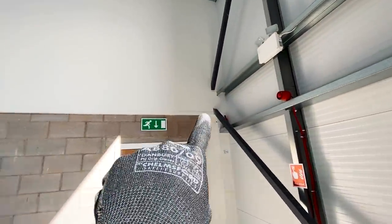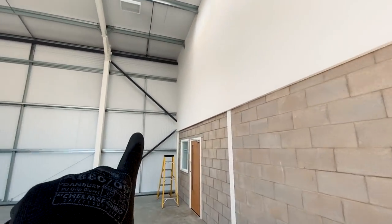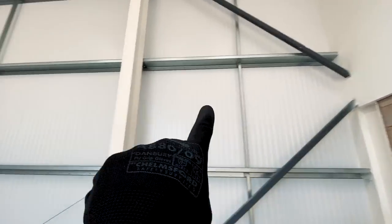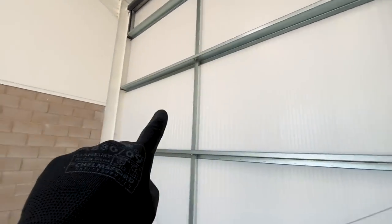We'll run all the way around with cantilever brackets along this wall above that emergency light to there. Then we're going to flat mount it on this end wall here, run all the way along behind there flat mounted on that wall, and then go back to cantilever brackets all the way along here.